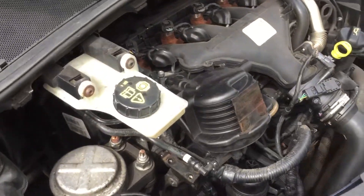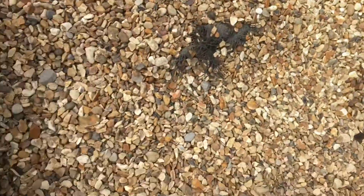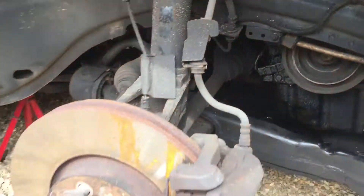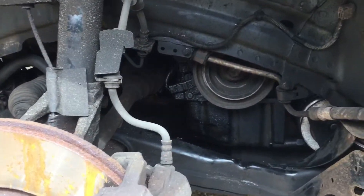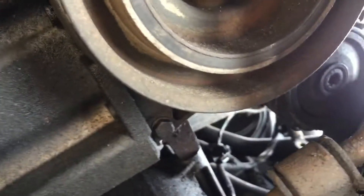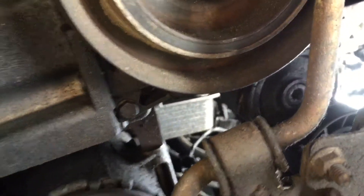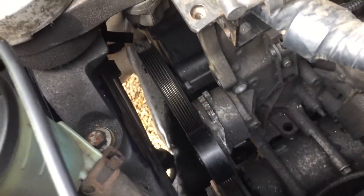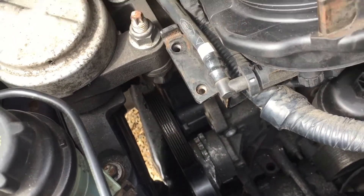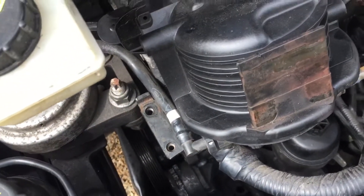So this is the alternator, actually taken off. Some people said that you have to take the wheel off, which I did, and it helped with one screw which was difficult to access. I found you could actually do it just from the top. It took me about maybe two hours all together.